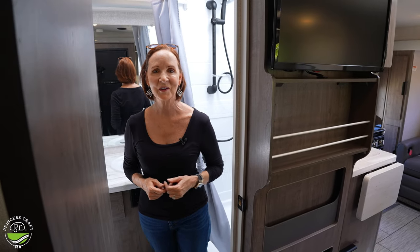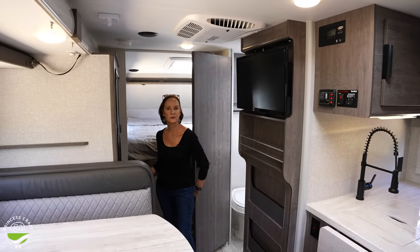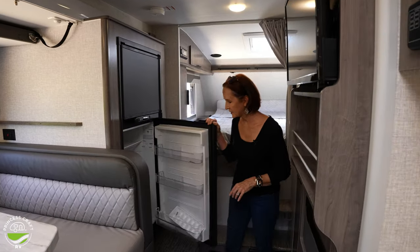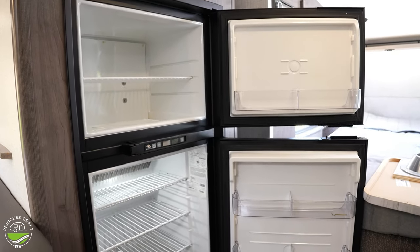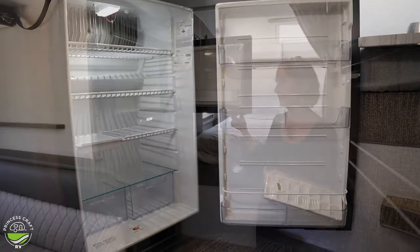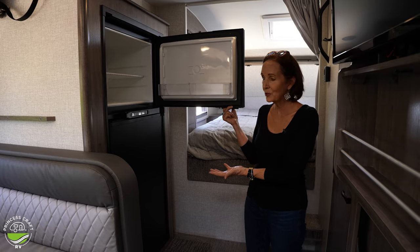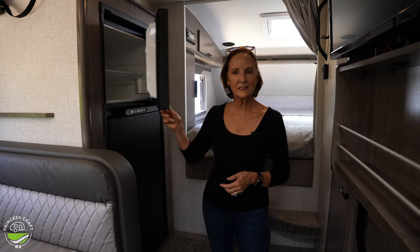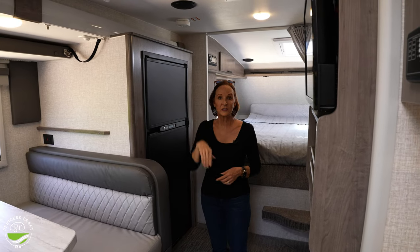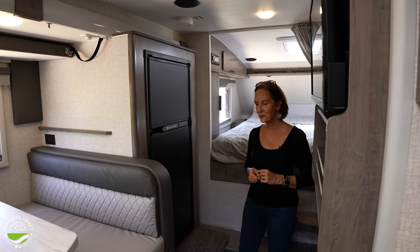Across is the six cubic foot refrigerator — gas and electric. It has three shelves and a freezer. It's always nice to see how a refrigerator is designed inside. There's also a little shelf space up top for a few small items that need to be out of the way.